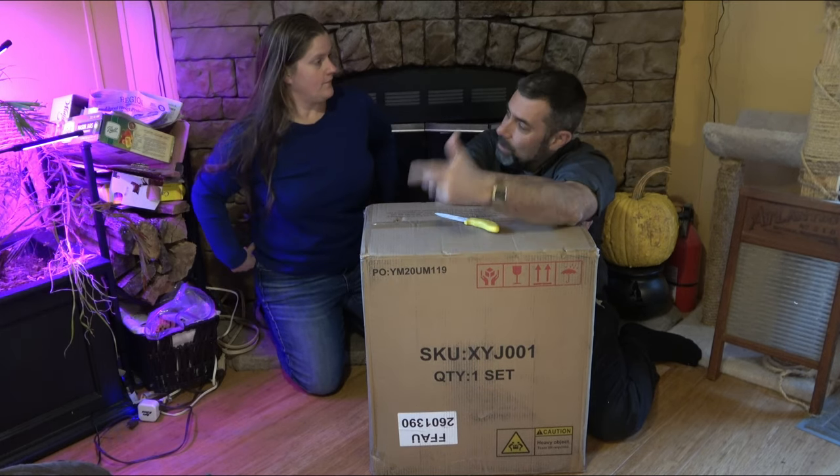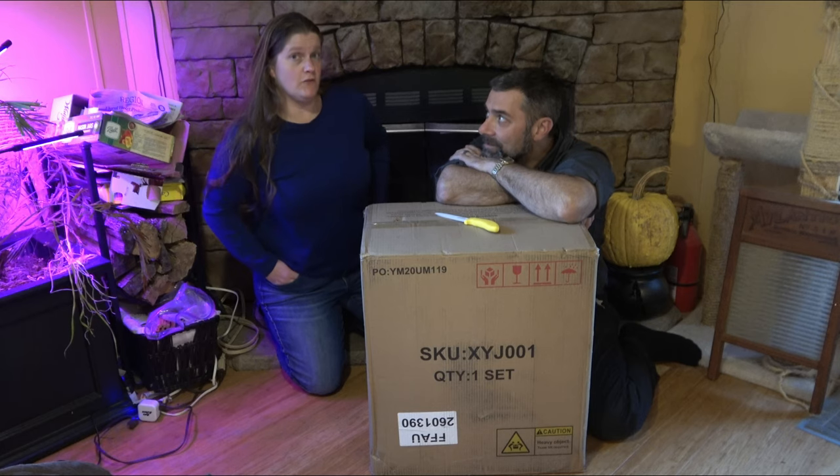We've got this cool looking box. And Jen, what's going on with the box? It's Eric's new favorite toy.